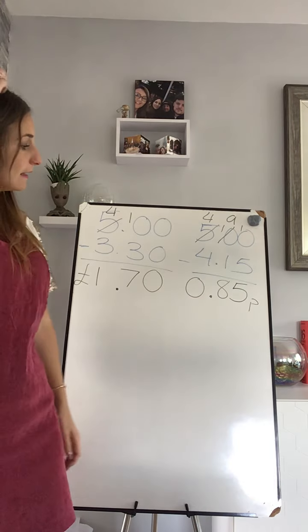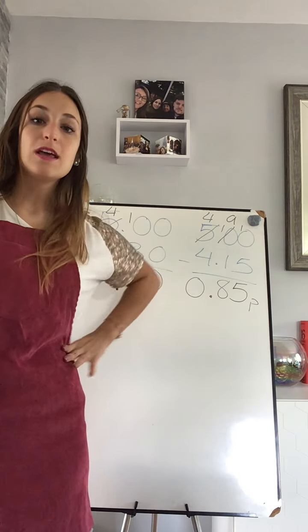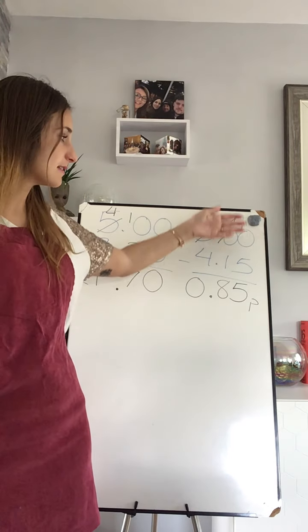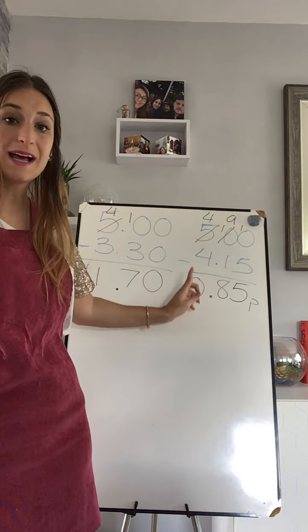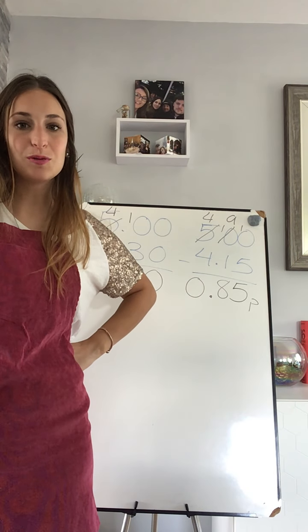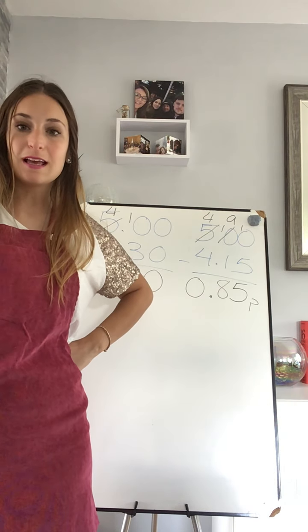So that's quite simple, isn't it! That's going to be your work today — you are going to do some exercises where you need to take away pounds and pence from five pounds. Have a go — I'm sure that you will do it okay, and let me know if you need any help. Adios!